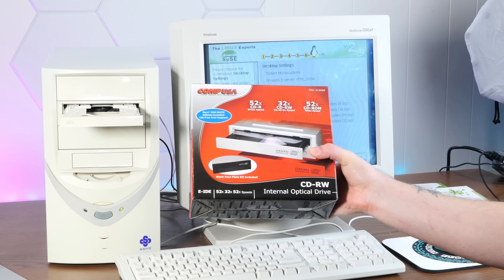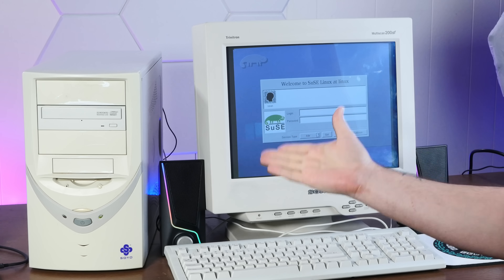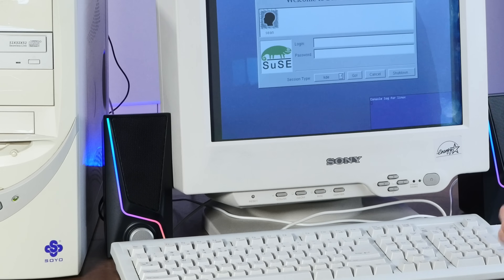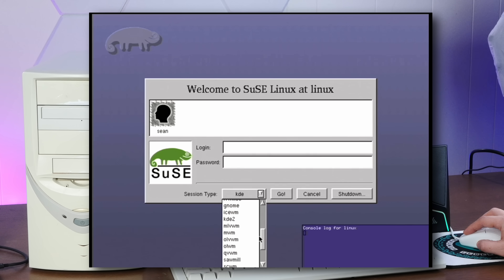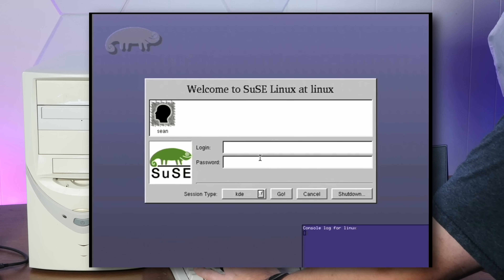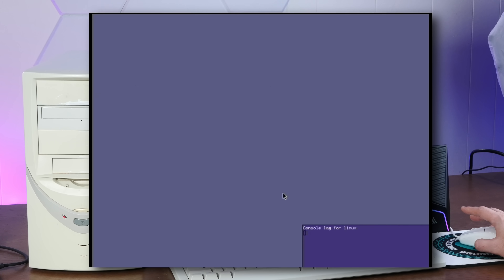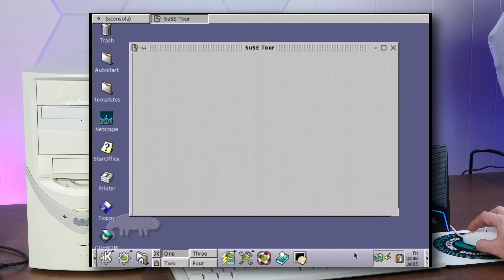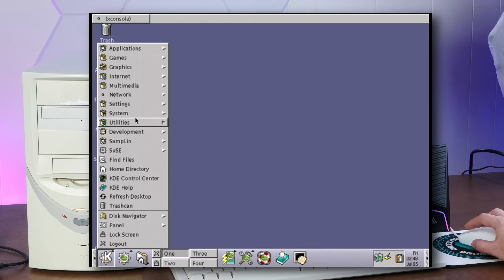I'm going to retry the install with a new optical drive and a different video card. That did it — new optical drive and I put a Rage 128 video card in here, and we've successfully installed. I've put some totally appropriate RGB speakers here so we can see if the sound is working. Look at all of these options for session type — my goodness. There's some fun stuff in here like AfterStep. Let's just start with the default KDE. Go ahead and log in. Oh, it's beautiful. Why is it trying to connect to stuff for the tour?